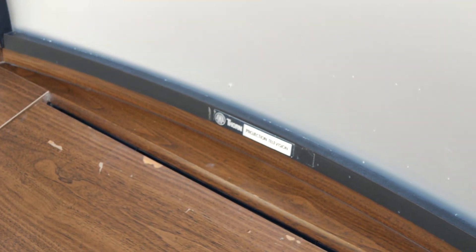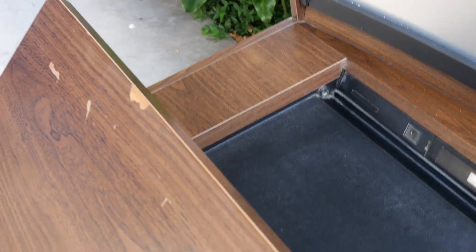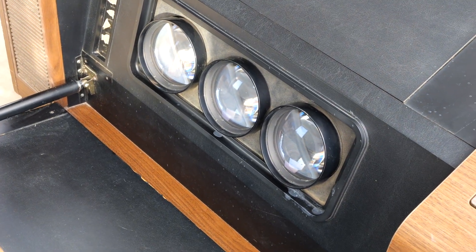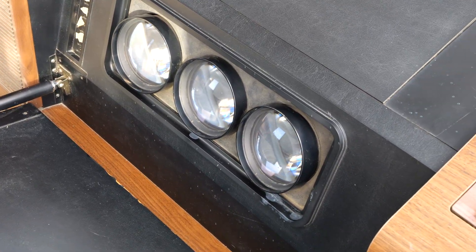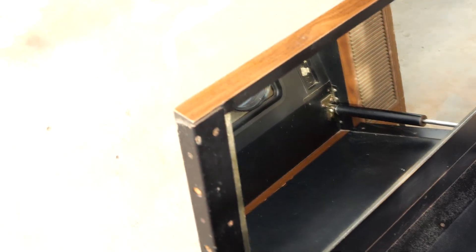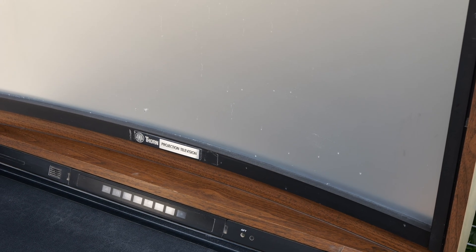So this thing's front projection — the image is actually projected onto that frontal lens from the front rather than from behind. We undo this, pull back this here, and there are the three lenses. Behind those are the three CRTs: the red, the green, and the blue — red, green in the middle, and blue at the far edge. Those three project the image out, which hits the mirror, then bounces from the mirror onto the frontal lens and gets dispersed. Hence we get the end result of the picture.